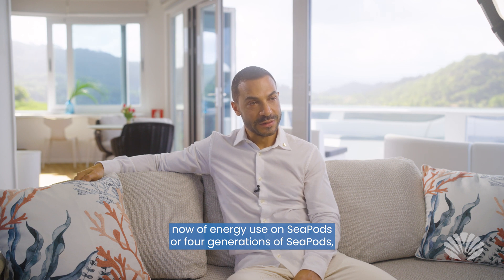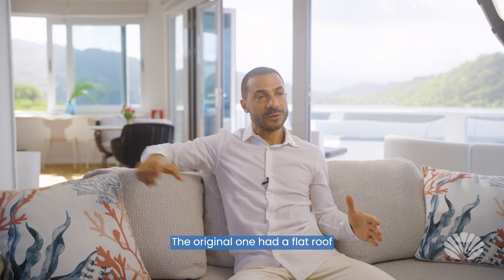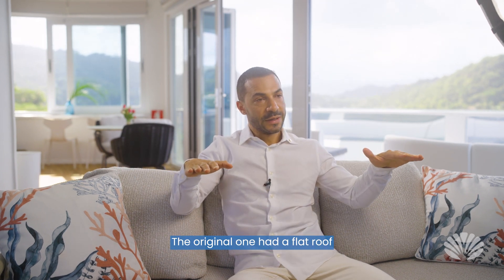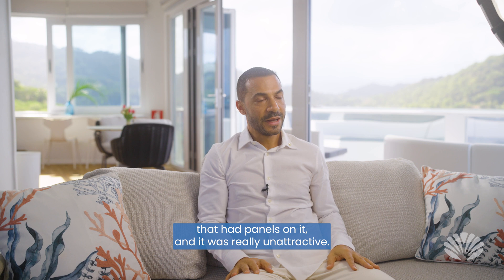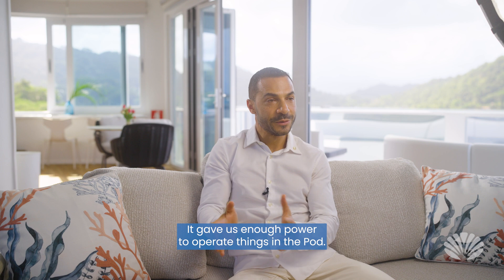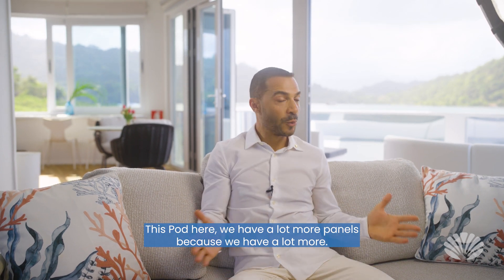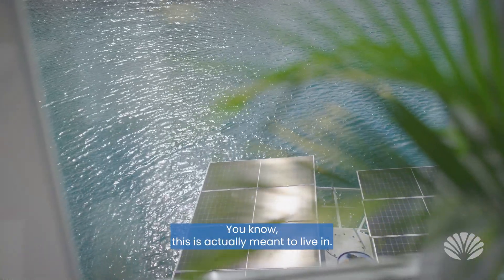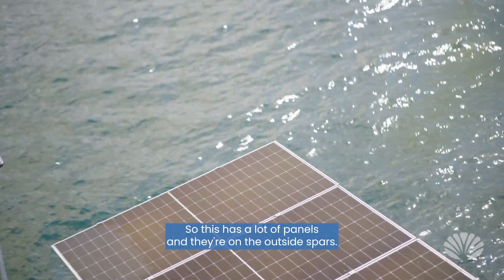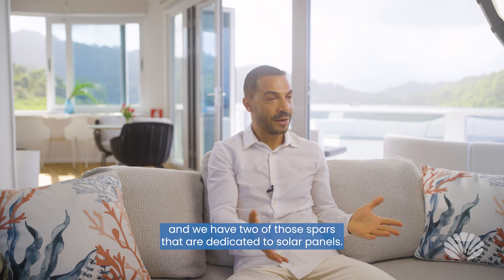We've gone through four iterations of energy use on SeaPods — four generations — and we've tried to make it better each time. The original one had a flat roof with panels on it. It was really unattractive but it worked; it did the job and gave us enough power to operate things in the pod. This pod here has a lot more panels because it's actually meant to live in. They're on the outside spars — we have three outside spars and two of those are dedicated to solar panels.